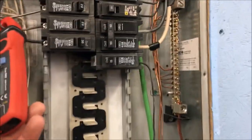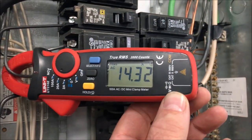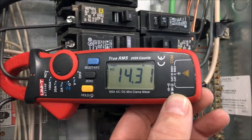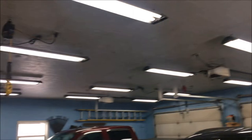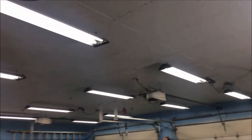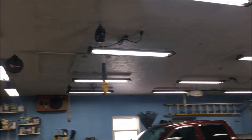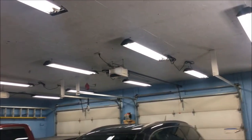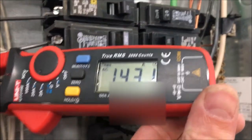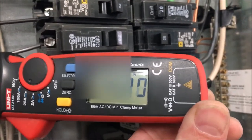Here's a shot of how many amps we're pulling on the lights currently — about 14.3 amps with all the lights on. I got 19 light fixtures, two bulbs in each — the T8 fluorescent type. That boils down to about three-quarters of an amp per light fixture. Three-quarters of an amp doesn't sound like much per fixture, but when you add them all together, 14 amps for lights is a lot.